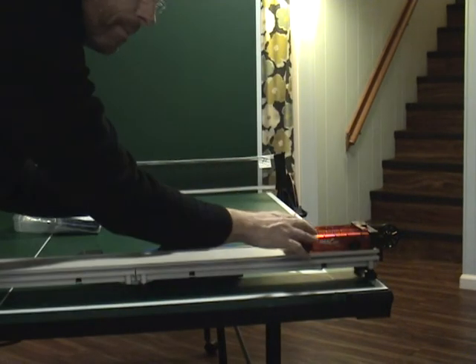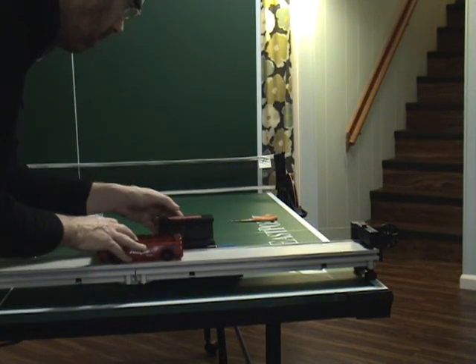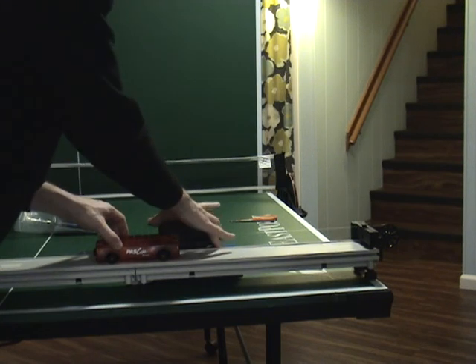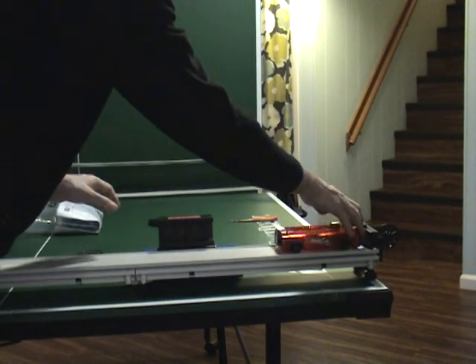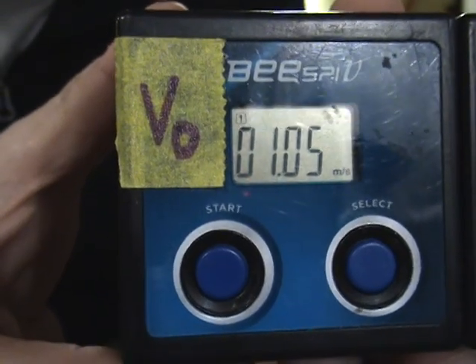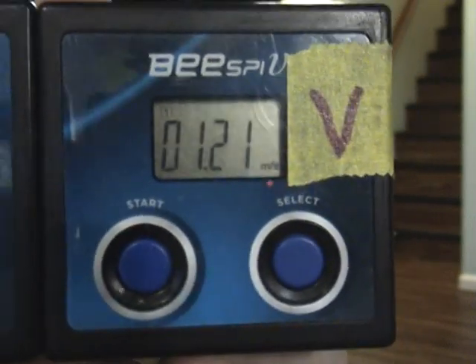This time I still have the 100 gram mass hanging, but I took the 20 off and put the 50 on, so now that's a total of 150 grams. This is our second-to-last hanging mass. Here we go — initial velocity for 150 grams hanging mass; final velocity for 150 grams hanging mass.